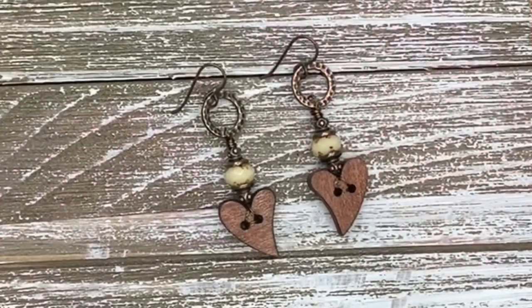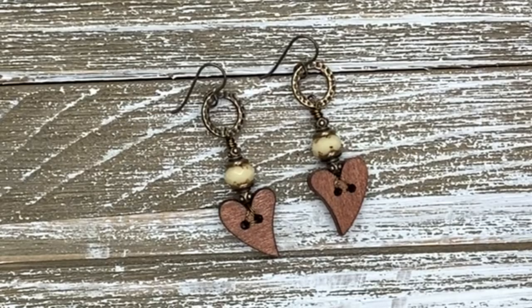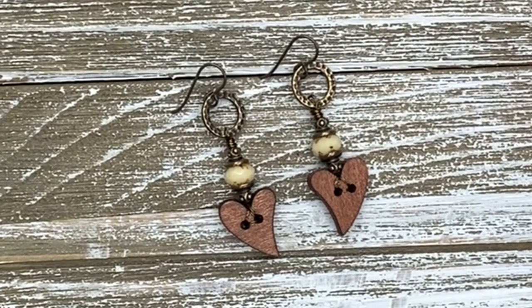There you go — there's my Cross My Heart earrings! I love taking buttons and using them for something other than a button, and I think these turned out really cute. If you enjoyed this video, please give me a like and leave me a comment, because I love to hear from everybody. If you haven't subscribed to my channel, please make sure that you do. Thank you very much for watching and we will see you on the next one.